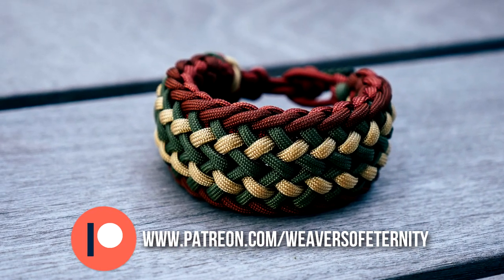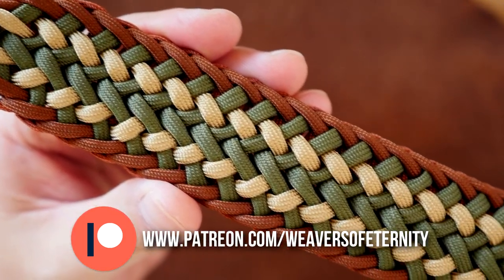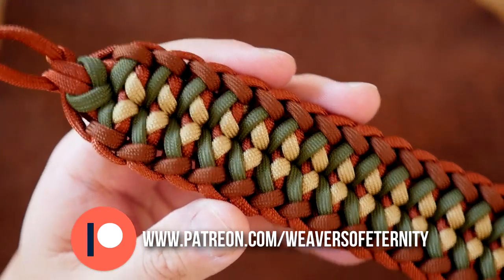I really love the way this one came out and I think all you patrons will enjoy making this one. The pattern might be a little bit tricky at first, but once you get it down it's actually not too bad. And overall I think the results are totally worth it.